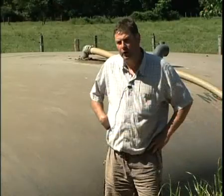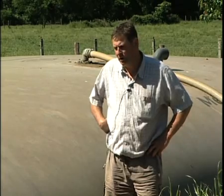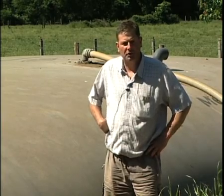The tank was installed in 2002 or 2003 and I am completely satisfied with it.